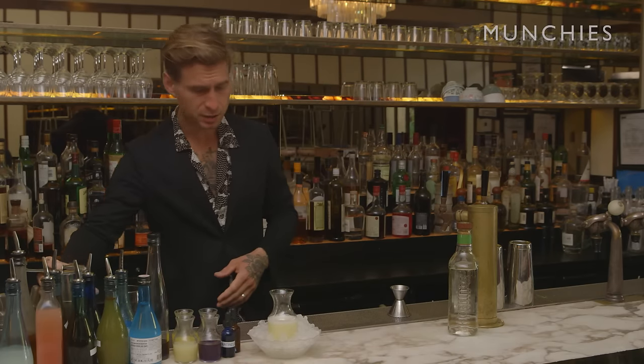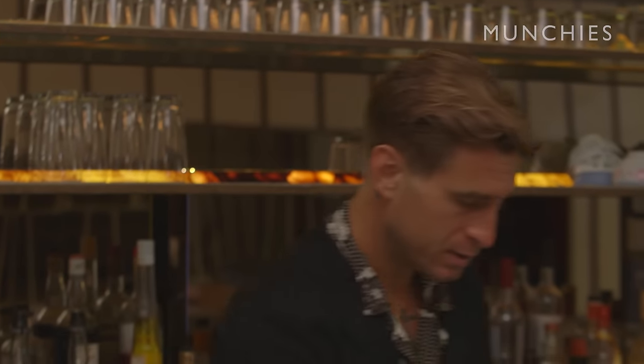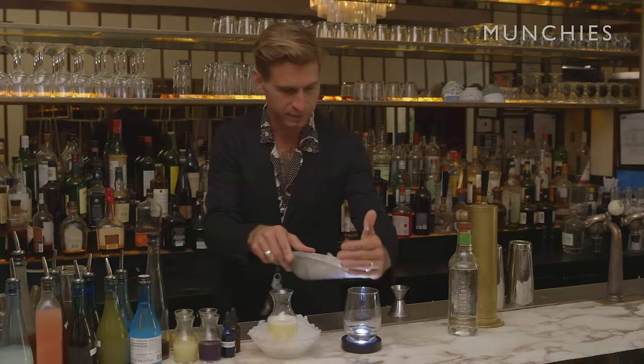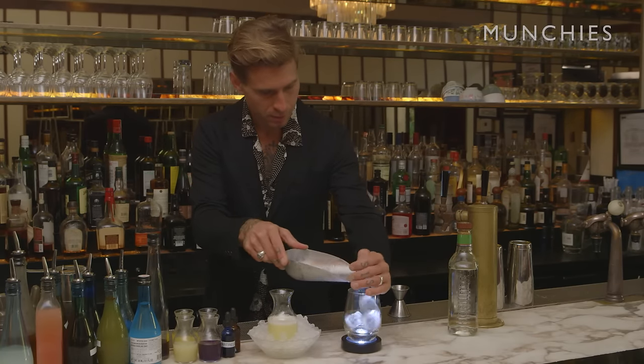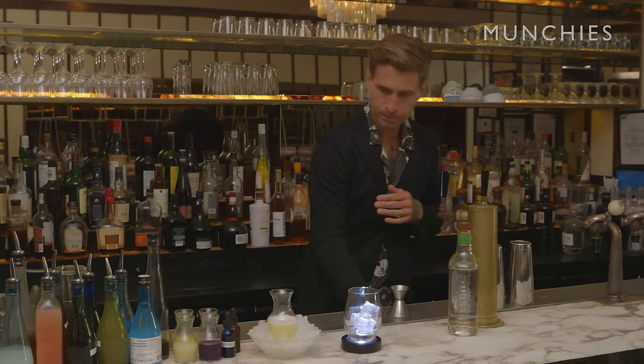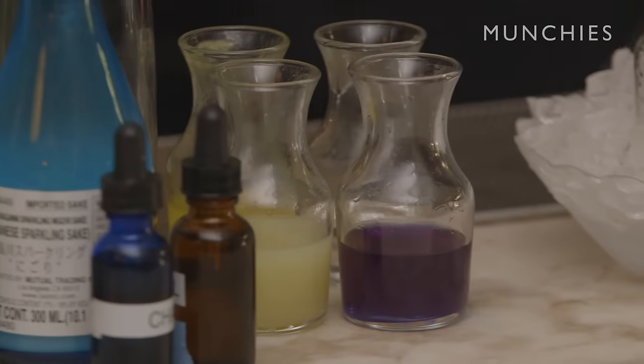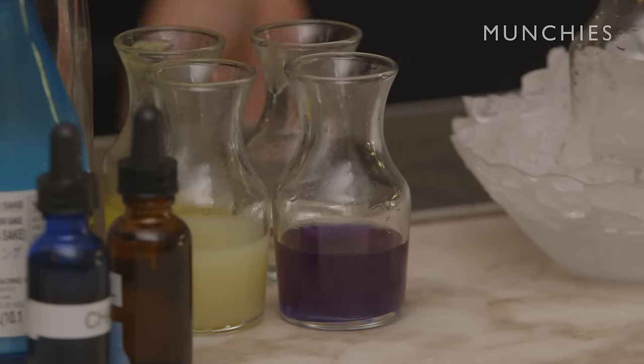This drink is all about presentation — it's all about being a table-side magic trick. What I do next is bring the glass to the table with ice, and then I pour a very special ingredient. That is the base of why we call it the Mood Ring.